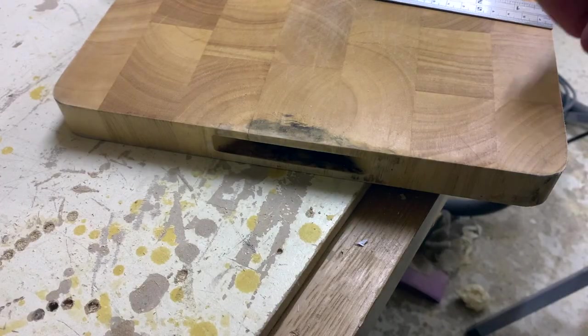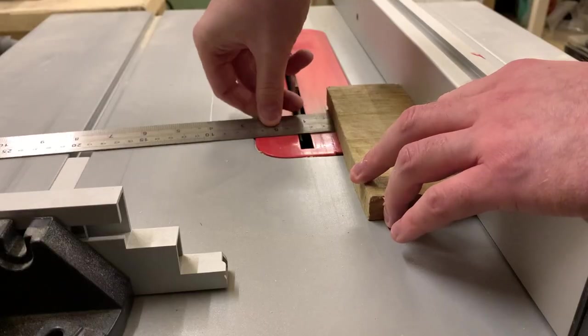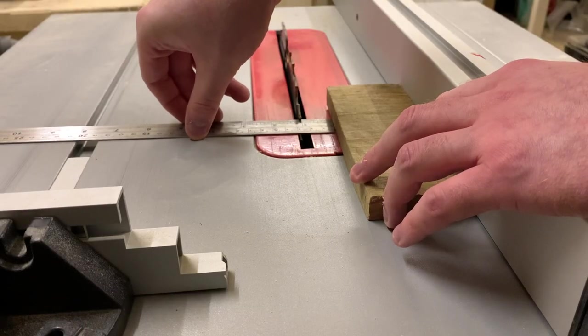The first thing we're going to do is cut off these handles and all the cracks to go with it. Here I'm measuring the depth of the handle and setting up a table saw to make a one inch cut into the board.